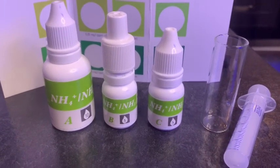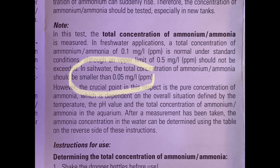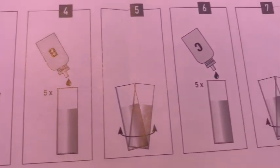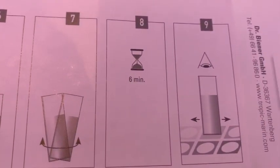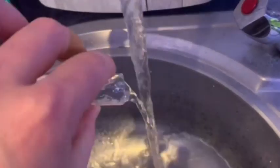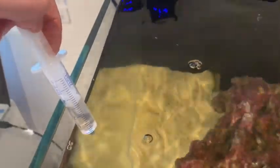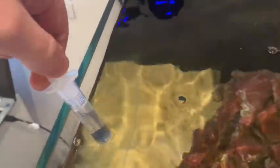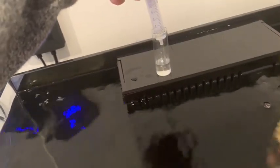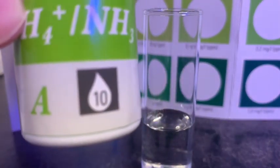Here's the ammonia test kit, and it comes with some simple instructions, parameters to aim for, and even some good diagrams to make it all a little bit easier to understand. Your first step is to make sure that each bottle is really well shaken. It then says to rinse your vial out with fresh tap water, then do the same with your tank water, and then with the included syringe, draw up five mils of tank water and deposit that into your testing vial.